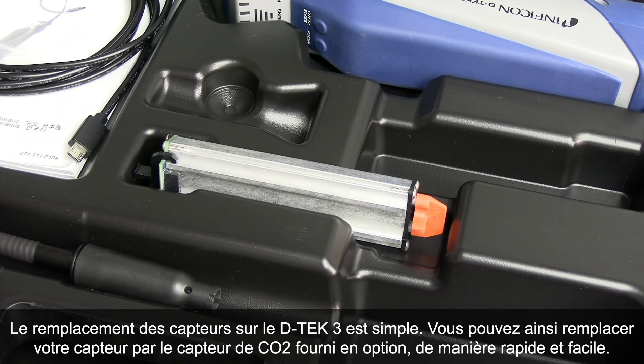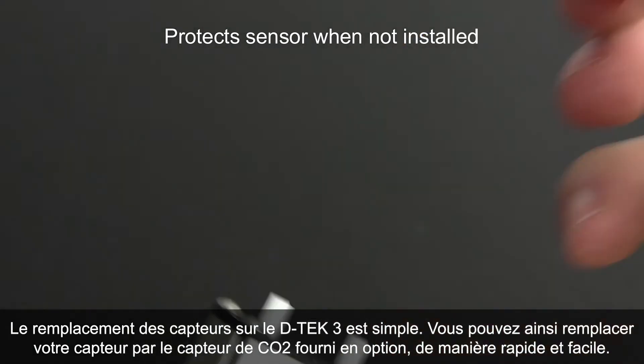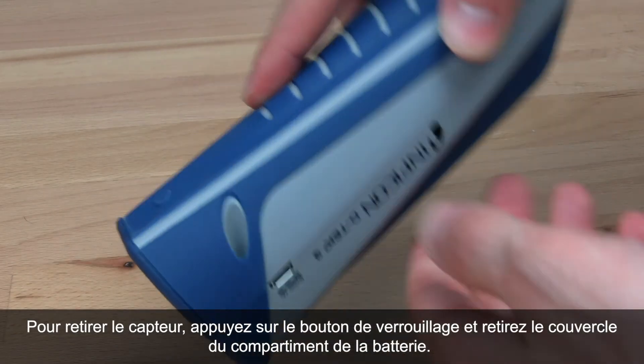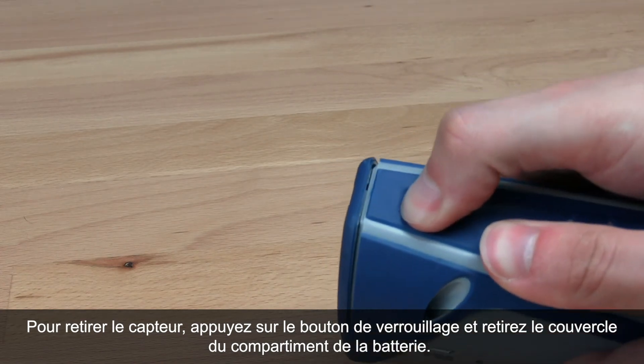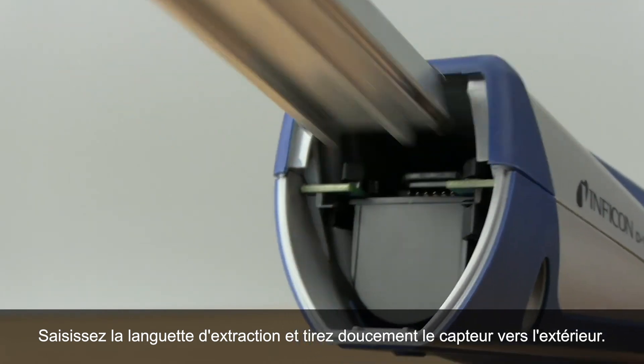Changing sensors with DTEK3 is simple, making switching to the optional CO2 sensor quick and easy. To remove the sensor, press the eject button and remove the battery door. Hold the sensor release tab and gently pull the sensor out.